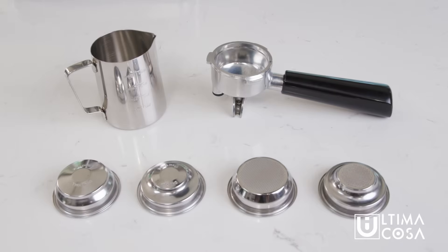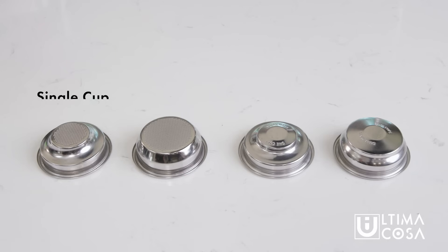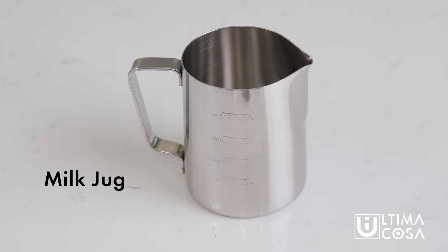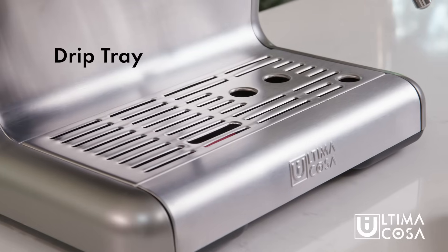Your machine comes with these items: Porta Filter, four filters — one for single cup, one for two cups, and then double wall versions of each for when you use pre-ground coffee instead of the built-in grinder. Also included is a tamper, milk jug, water tank, bean hopper, and drip tray.